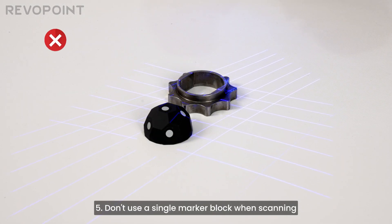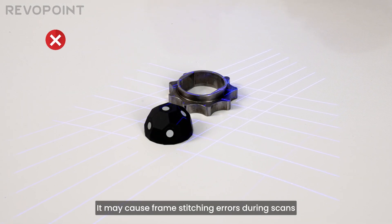5. Don't use a single marker block when scanning. It may cause frame stitching errors during scans.